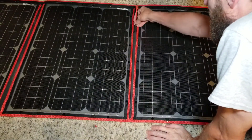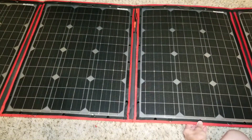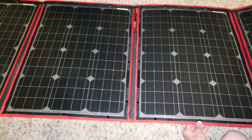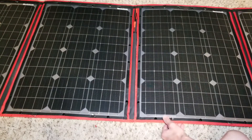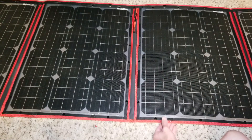I'm pretty excited. I'm hoping that this is going to do what I want. I wanted to get this because when I park my trailer in the campsite, it's shaded. So I like to run the solar panels out to where the sun is.